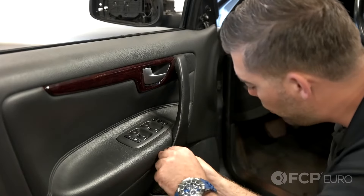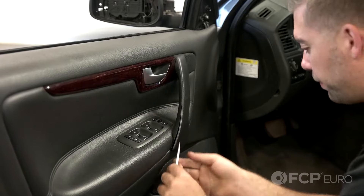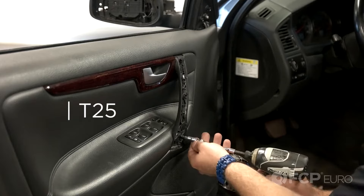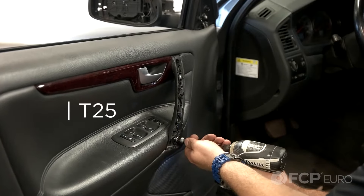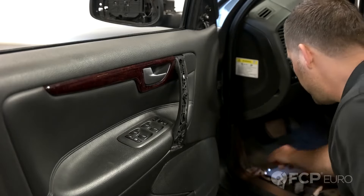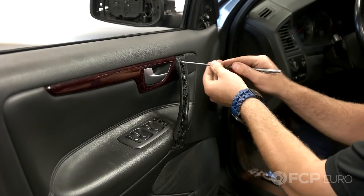Now we're going to remove the grab handle outer cover. Same thing with your bone tool — just gently insert it into the seam and pry out. That's going to expose two T25 Torx screws. Go ahead and remove those. I leave them in place and go back at it with a magnet to pull them out.